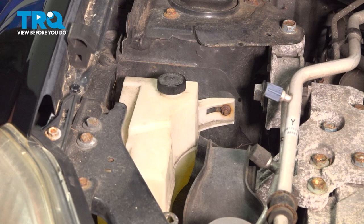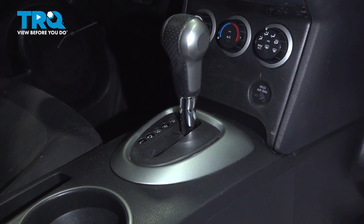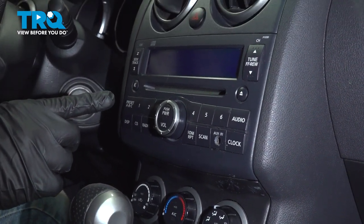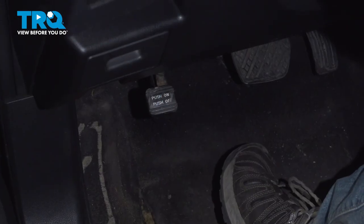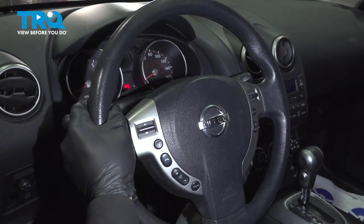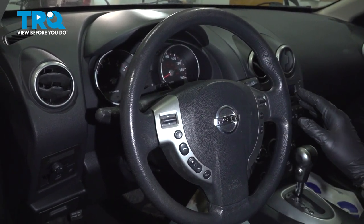Now let's get the vehicle ready for the throttle body relearning procedure. Battery voltage must be at least 12.9 volts at idle. The transmission must be in park if it's an automatic transmission, or neutral if it's a manual transmission. All electrical loads must be turned off — headlights, air conditioning, stereo, and all of those components. For vehicles with daytime running lights, apply the parking brake before starting the engine. Steering wheel must be in the neutral straight-ahead position. Start up the vehicle and let it run at idle for about 10 minutes. Let the engine get up to operating temperature.